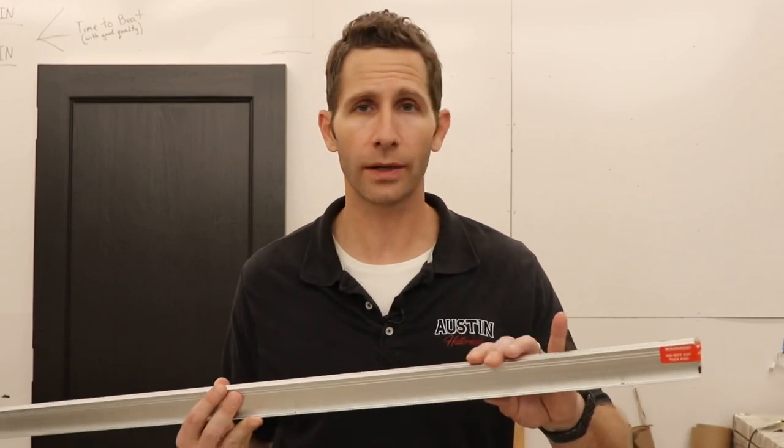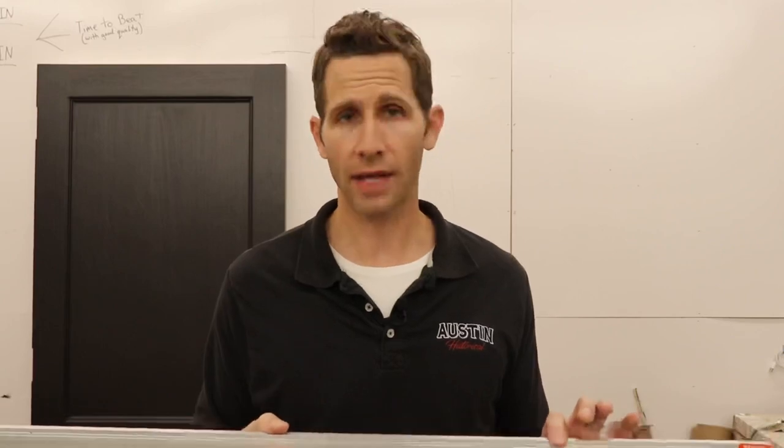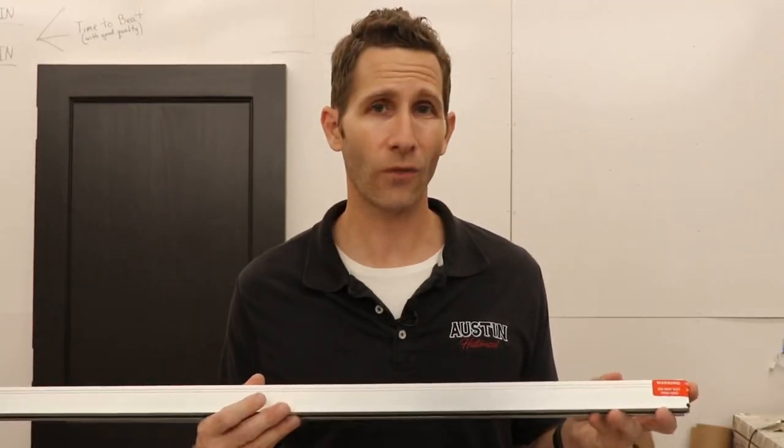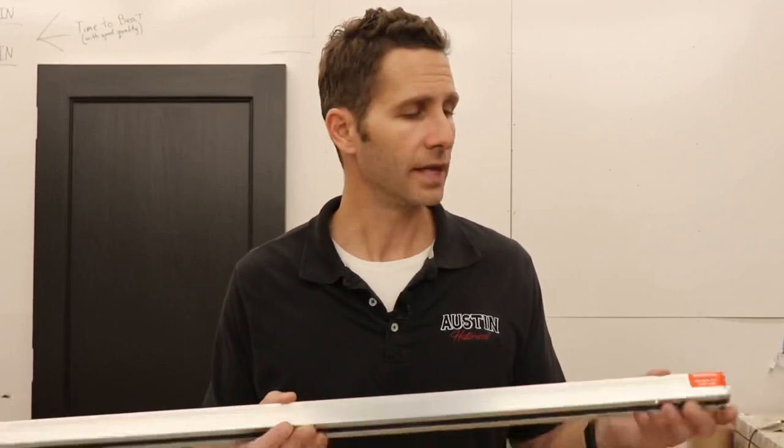Last but not least is the mac daddy of door bottoms. I love this for historic preservation purposes — it's called an automatic door bottom. This one is made by Pemco and it is absolutely invisible. This is not a DIY-friendly install; you're going to want some carpentry skills and you'll probably need to use a router. But what makes this so fantastic is the design. From a historic preservation standpoint, or any standpoint where you don't want to see the door bottom or change the appearance, this works phenomenally.